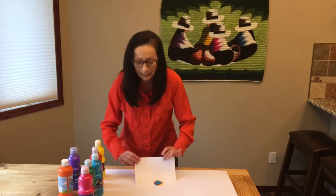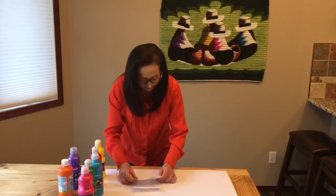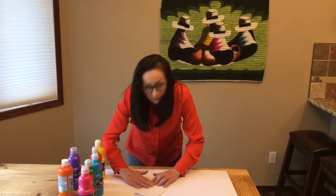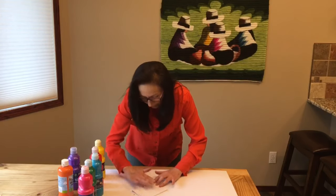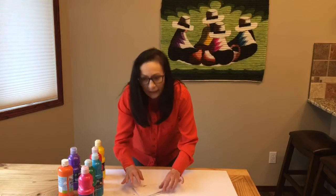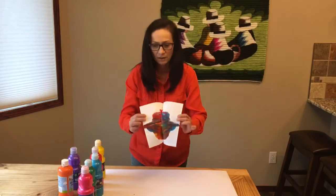Fold the white paper in half and press down a little. Then fold in half again. Gently with your hand, move the paint in different directions to see what we can come up with. Then open the white paper carefully and find out what kind of abstract art you have created.